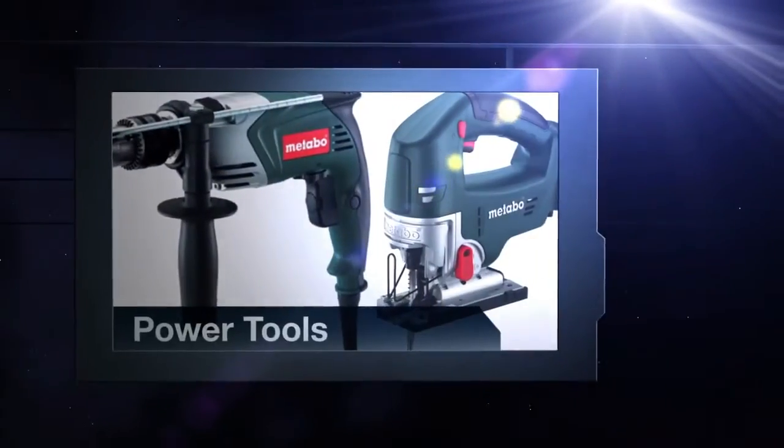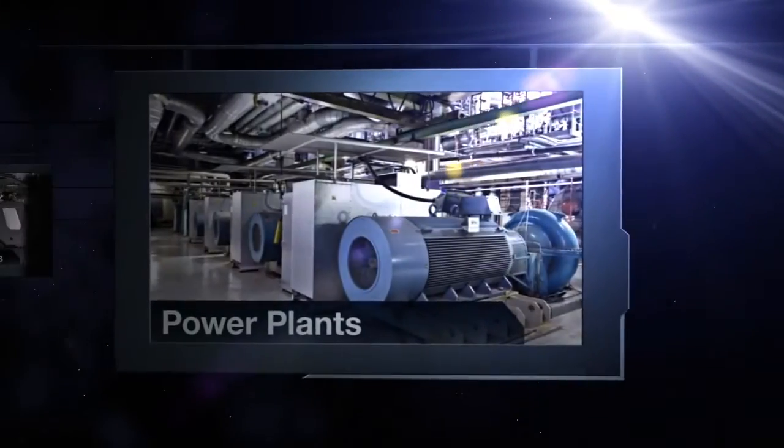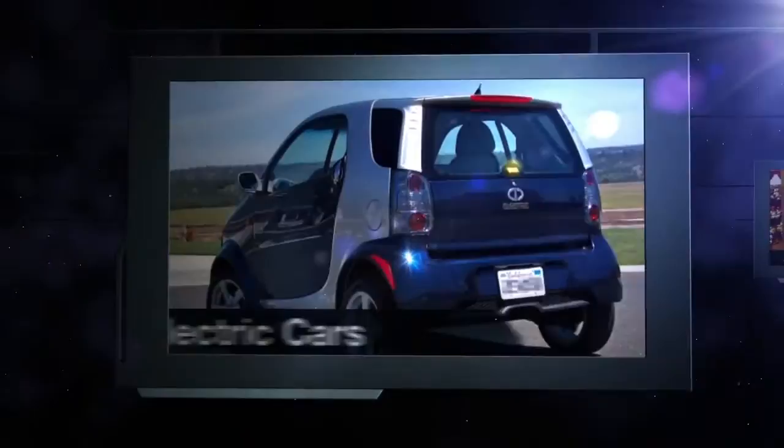Slot machines, power tools, power plants, electric cars.